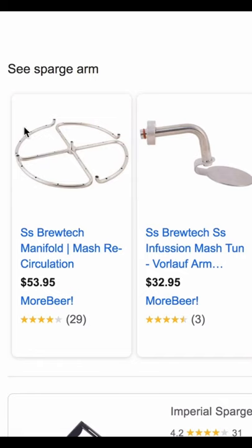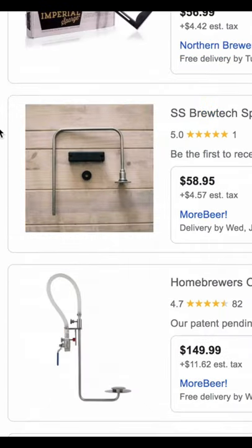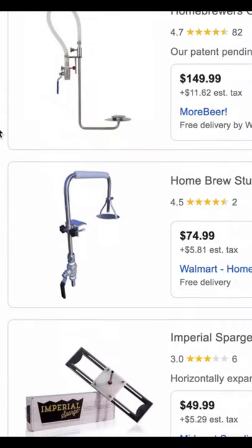This video does not have to be 20 minutes. First things first, here's what we're not doing. We're not buying something like this. What is this? 50 bucks? 75 bucks? 150 bucks? Who's kidding who?